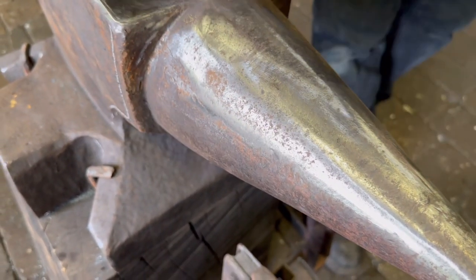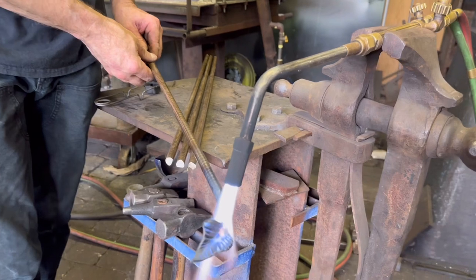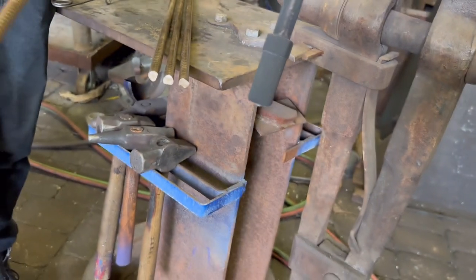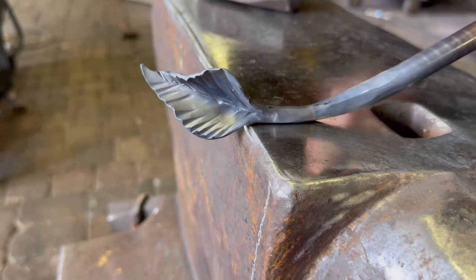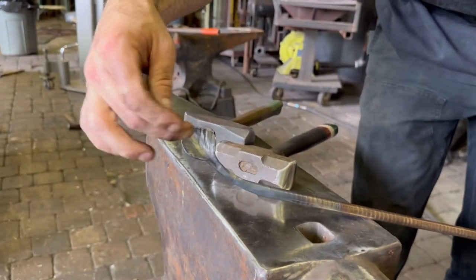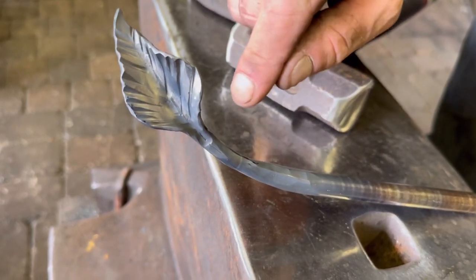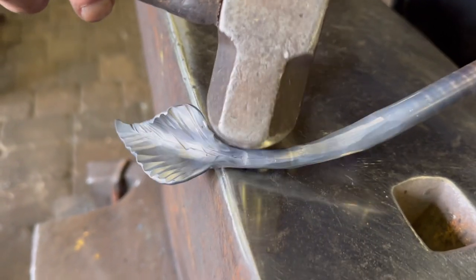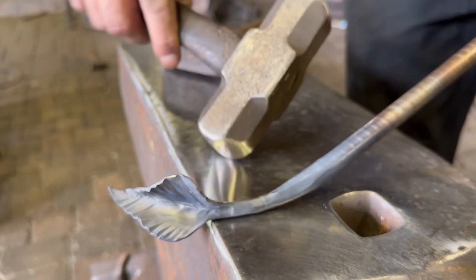We'll tig weld this into the main branch. The back transition coming from the stem into the leaf looked a little bit doughy, so I heated it only in that area and used the round part of the fuller to get in there and form it — allowing the anvil to form the bottom and the hammer to form the top. It makes a big difference in the overall final appearance of the leaf.